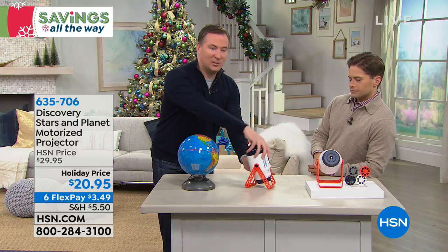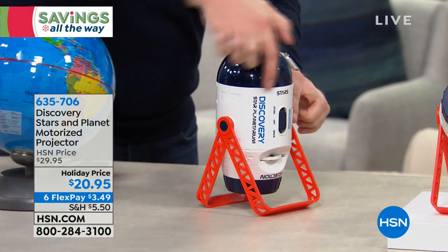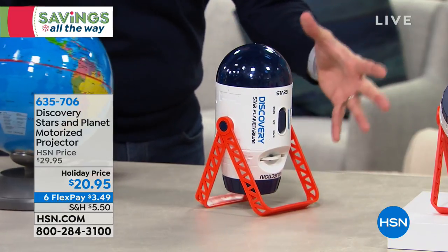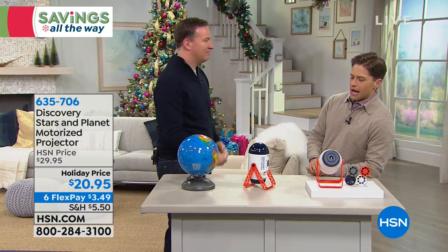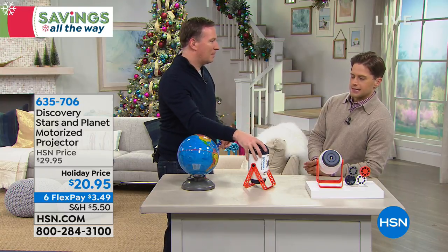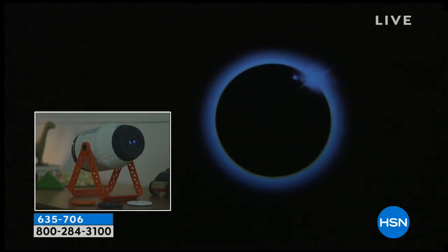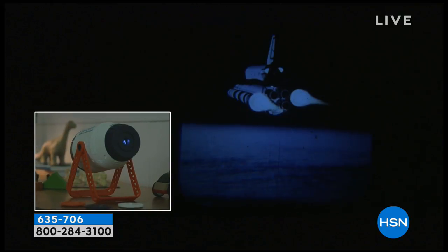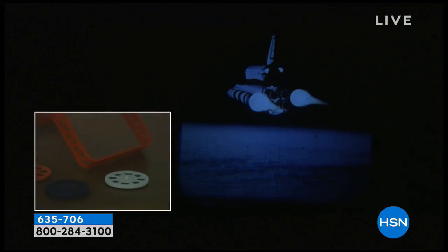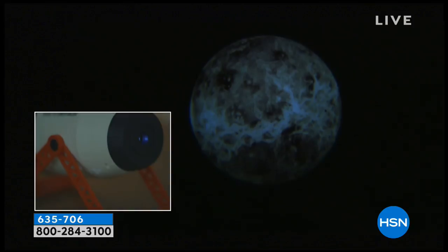It rotates slowly 360 degrees. My daughter uses this as her nightlight and loves it. Just tip the stand up and the entire room — not just the ceiling but the walls — fills up with stars, like a planetarium. I am thoroughly impressed and excited. It's one in the morning and my son is fast asleep, hopefully not watching this because this is a Christmas gift I'm truly excited to give. For twenty-one dollars, on six flexible payments today, it really is exceptional.